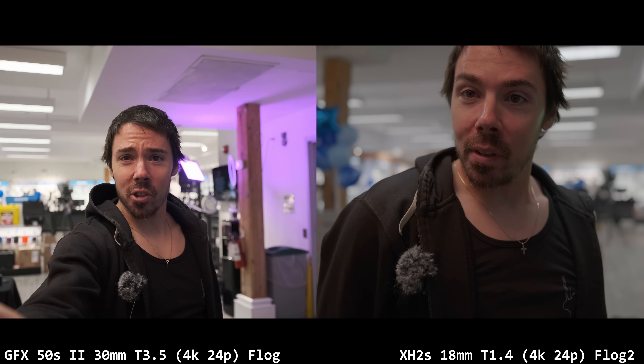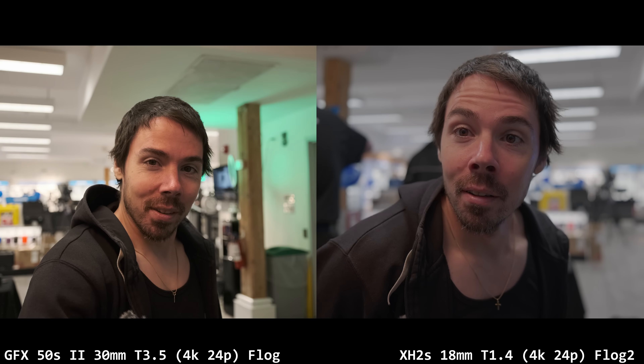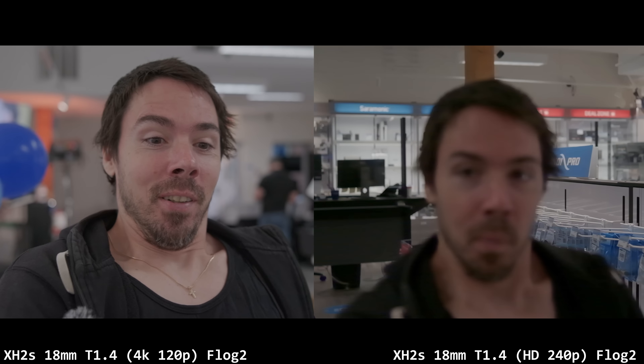I'm just going to be blunt: the XH2S — I'm surprised it was allowed to be given to YouTubers in its current state. It needs some tweaks. It felt very glitchy, almost worse than my XT4 in a lot of ways. Very jerky IBIS, autofocus was iffy at best but better than the XT4 — there's hope. You have to hope these firmware updates are coming to fix it, because it's not there now. In its current state there's no way I would upgrade from the XT4, just because the 240p is so much worse.